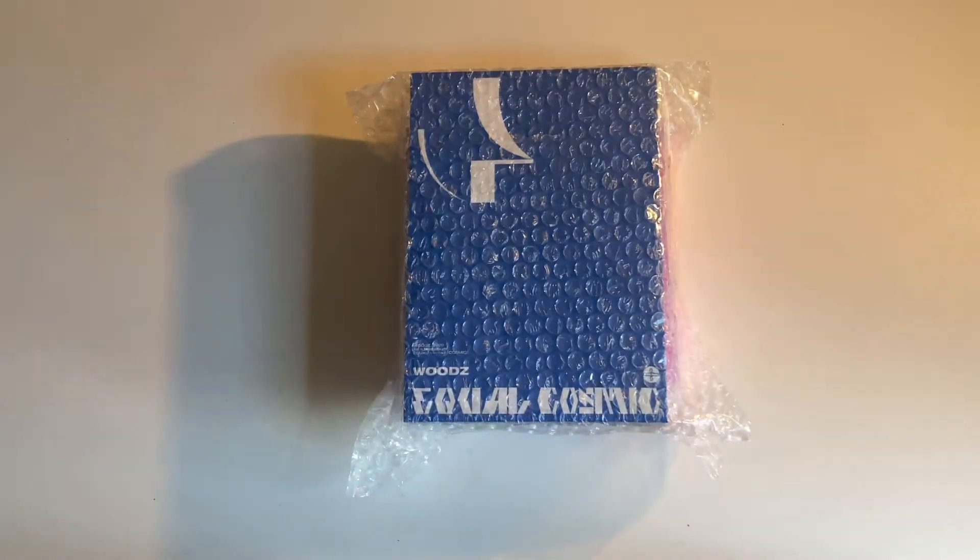Hello and welcome to my channel. Today I'm going to be unboxing Woods' Equal album and Woods' Whoops album.